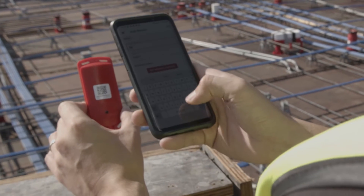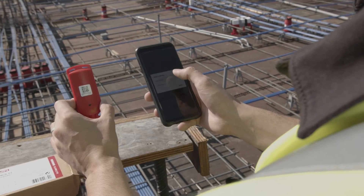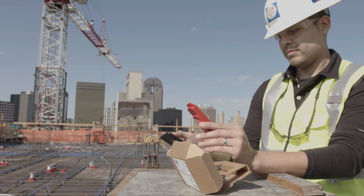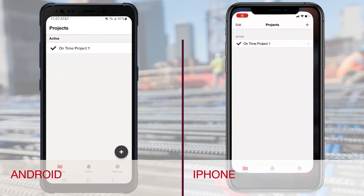There are four key steps to add a sensor to the app. First, scanning the QR code. Second, verifying communication with the sensor. Third, taking a photo and dropping a pin location on the plan. And fourth, adjusting the pour date and time.